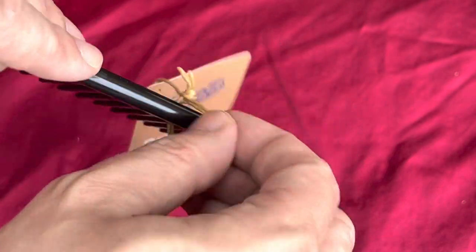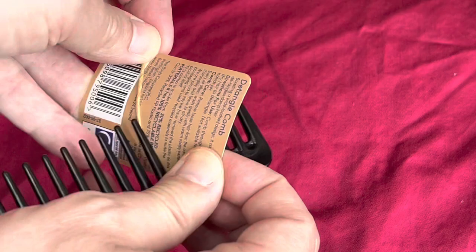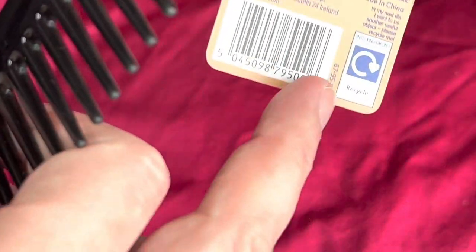It just comes with a little bit of sort of wooden string type thing — very natural, very recyclable I'm sure. In fact there's a little recyclable label there.